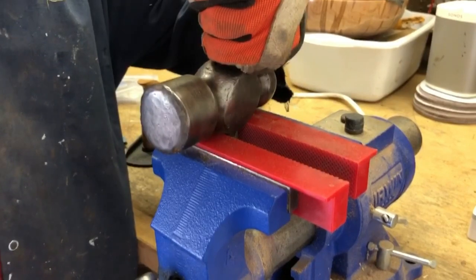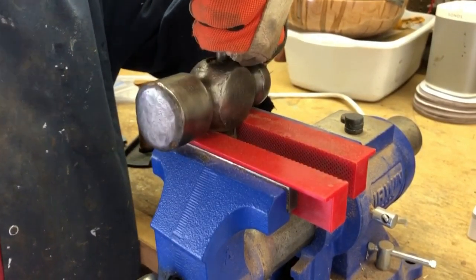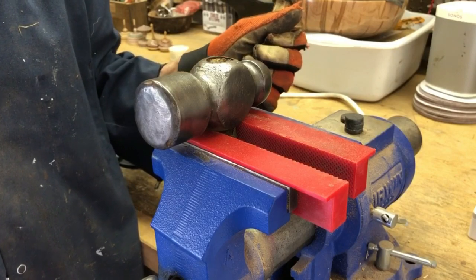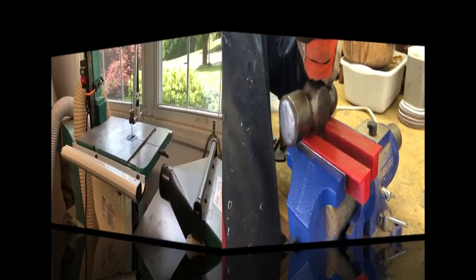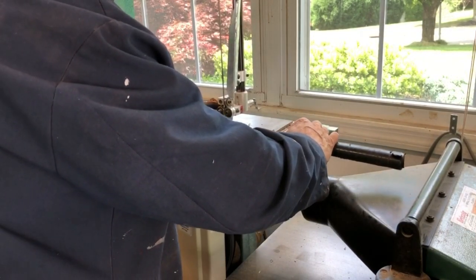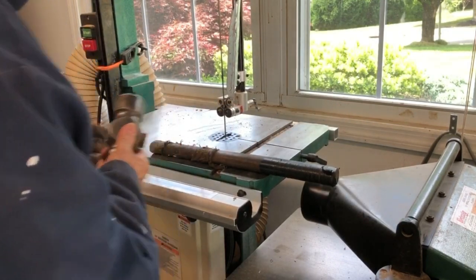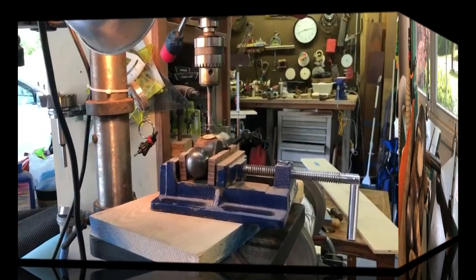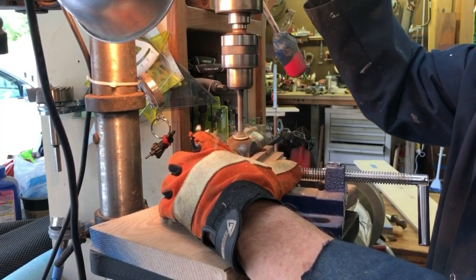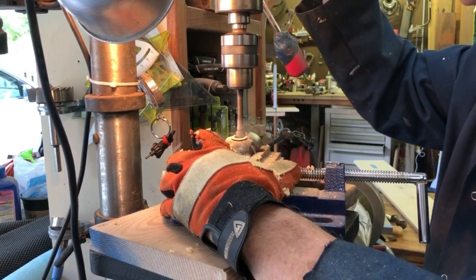Next step: take it over to the vice and try to knock the handle out of the head, which is proving to be very difficult — that is really in there extremely tight. I'm whacking it pretty good with a hammer and a big chisel. It just doesn't want to give. So I went over to the bandsaw and cut the handle off, and I'm going to try to punch it in from the bottom up. That didn't work too well either, so I decided to take it over to the drill press and just relieve some of the stress and friction inside that head.